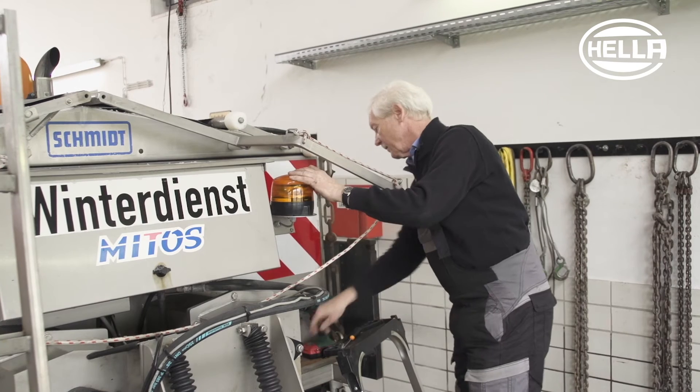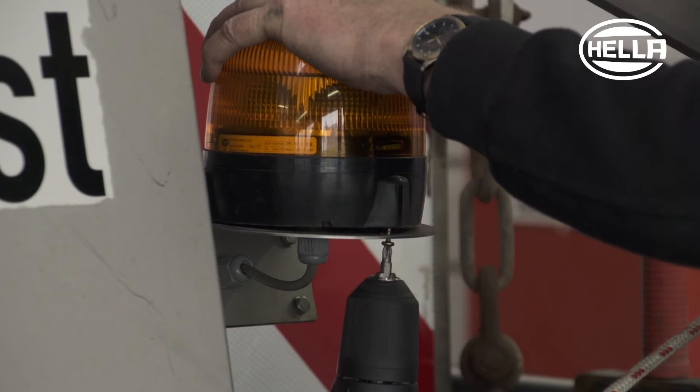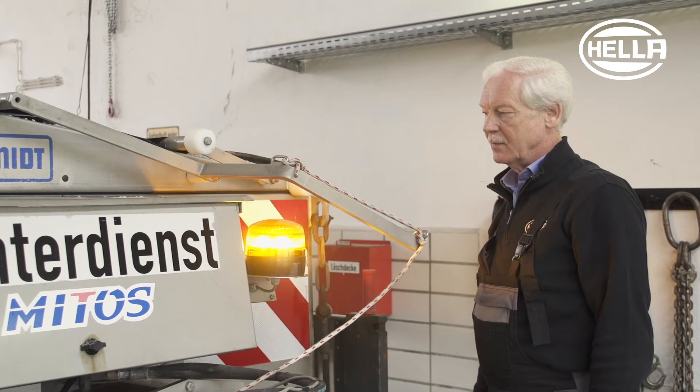You will find helpful videos on crimping correctly on YouTube on the Hela Group channel. After assembling, the function of the beacons is now checked.